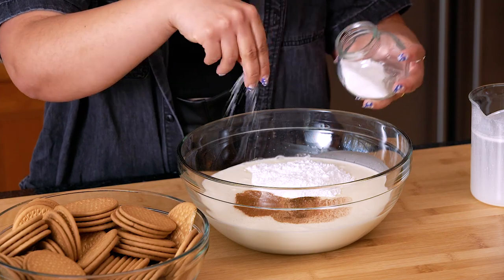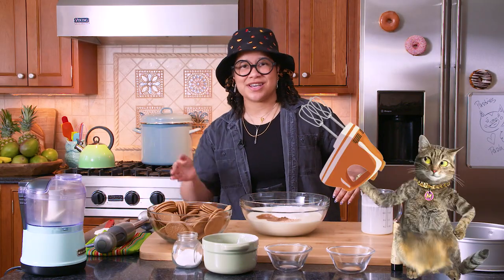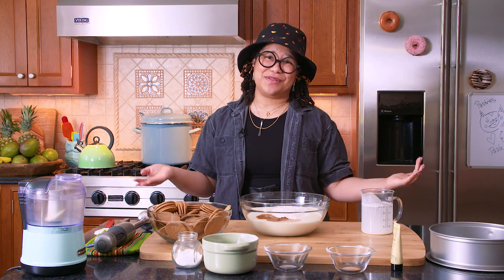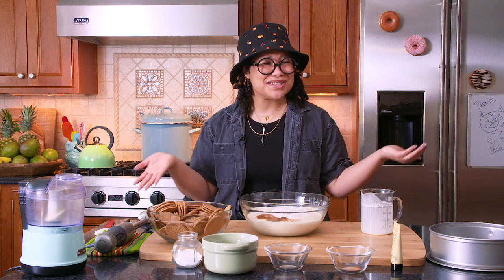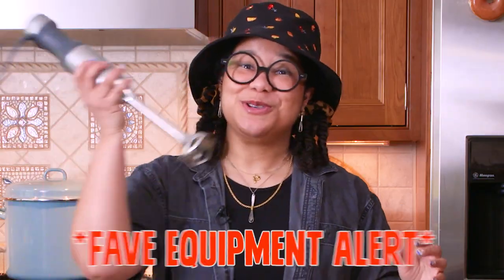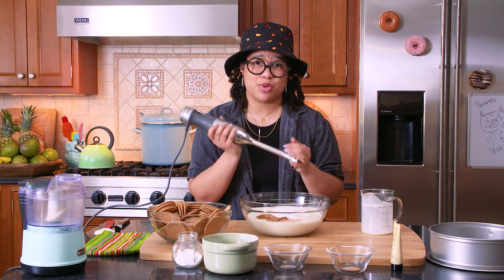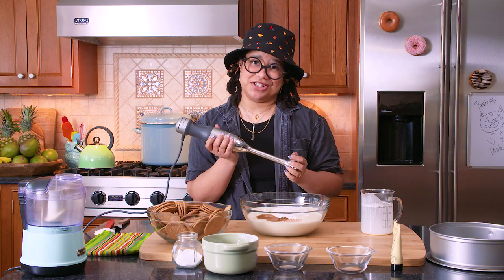Typically when you make whipped cream, you're thinking about whisks, you're thinking about mixers — and I just don't have the bandwidth for that. Imagine having to lug my mixer every time I have to make whipped cream. So we're using our immersion blender. All you need is agitation, and this bad boy provides all the agitation.